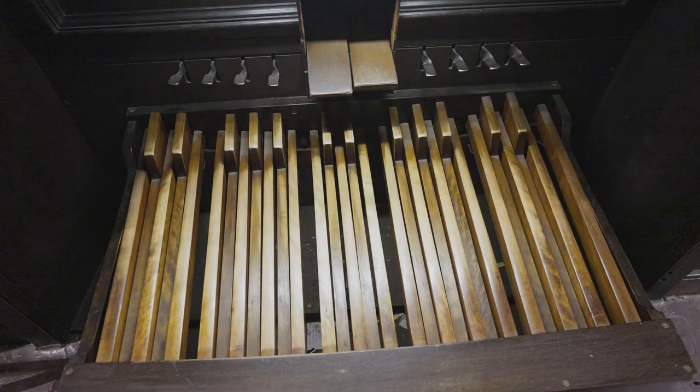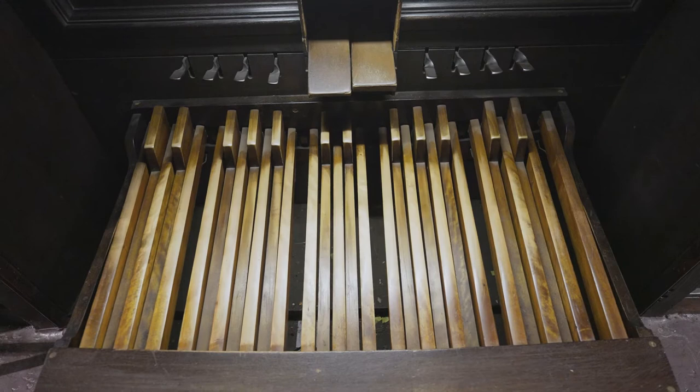Abraham Jordan's idea was ingenious. Essentially, the idea was to put pipes inside a box, one side of which was openable by a simple rope.